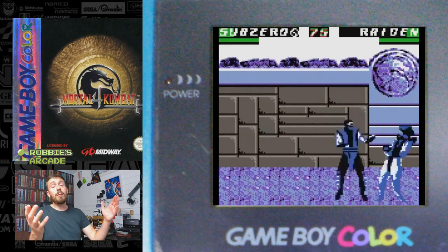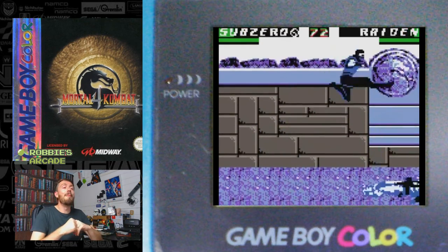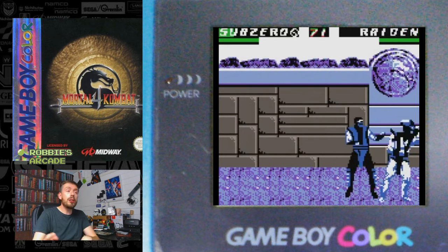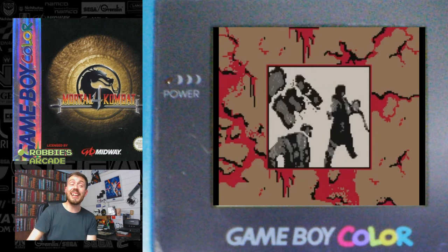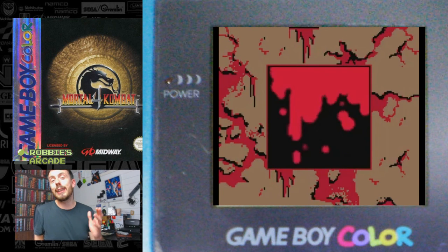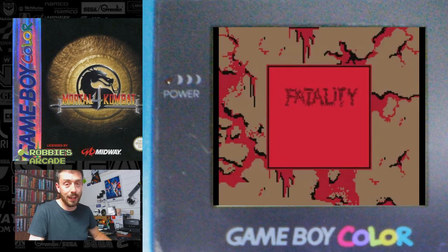But otherwise, this has been a history of Mortal Kombat on the Game Boy Color. Thank you so much for watching. If you enjoyed this, if you've got a recommendation for a future video, and if you, like me, are sick of that fatality, pop it down in the comments. Thank you so much for watching and I'll see you next time.